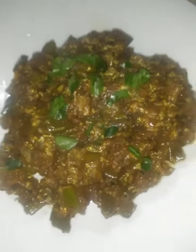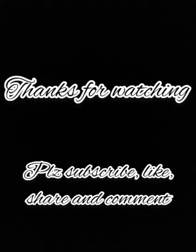Like and share. We'll see you in the next video. See you soon. Bye-bye. Thanks for watching.